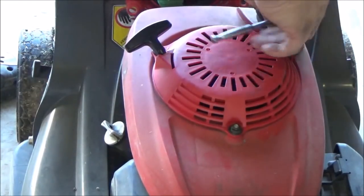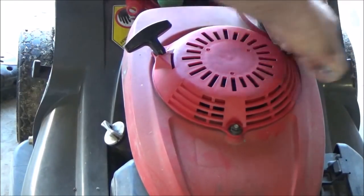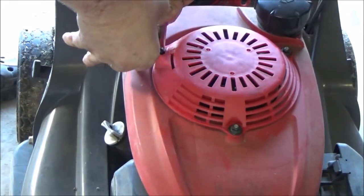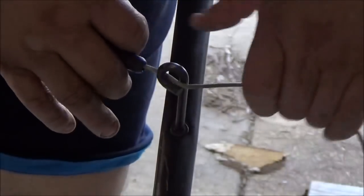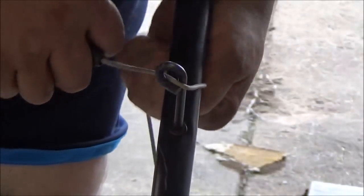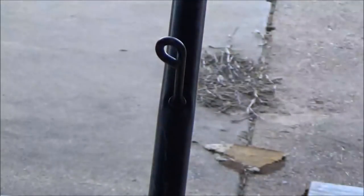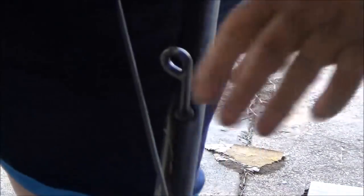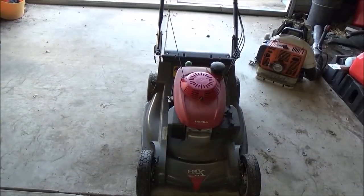Just cinch them down — you don't have to kill these nuts to get it tight; it'll let you know when it's tight enough. Go ahead and snap your rope through the eyelet, just hold it like this and give it a good jerk down, just like that. Same way with the new one, except this time pull up. That's pretty much it.